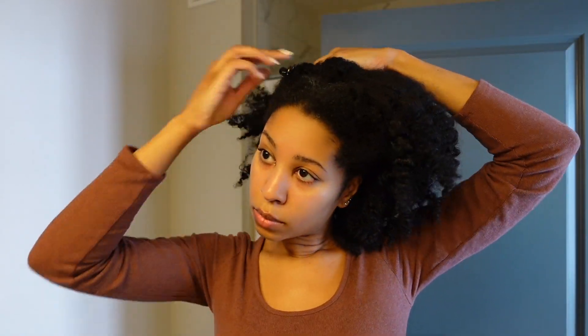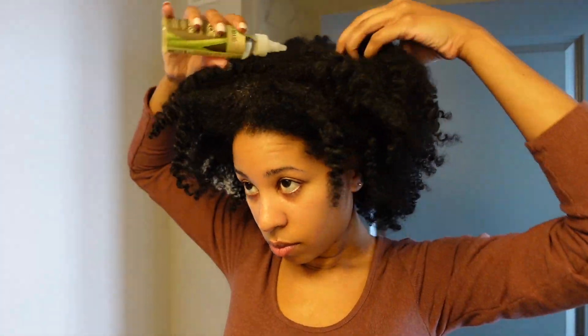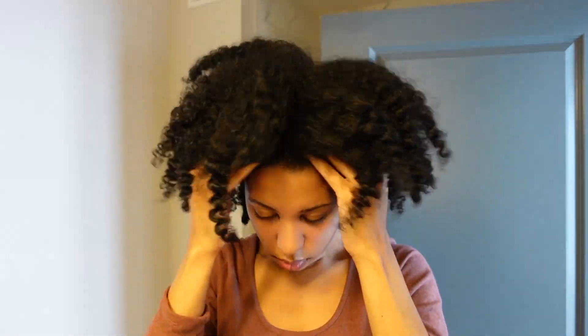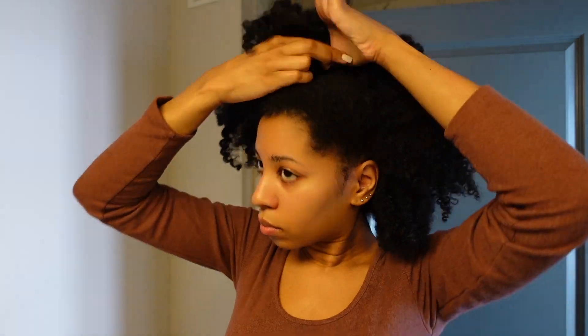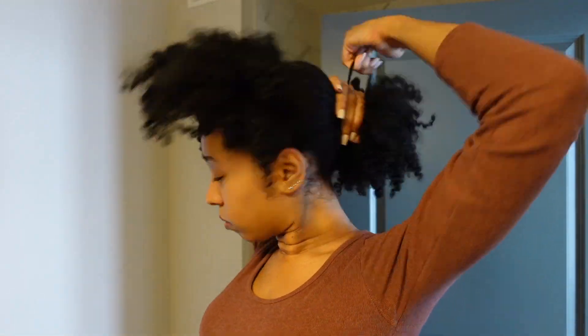We're going to start this tutorial off with freshly washed, deep conditioned hair. I twisted my hair up and let it air dry overnight instead of blow drying it. I'm going to use an oil to oil my scalp — you can use anything you want, just make sure you use something so it stays nice and moisturized. This is going to be a half-up half-down crochet style, so go ahead and section your hair off first.